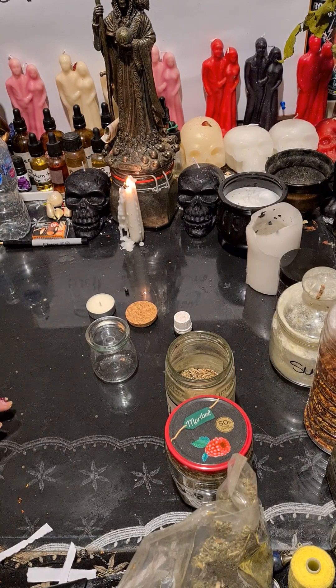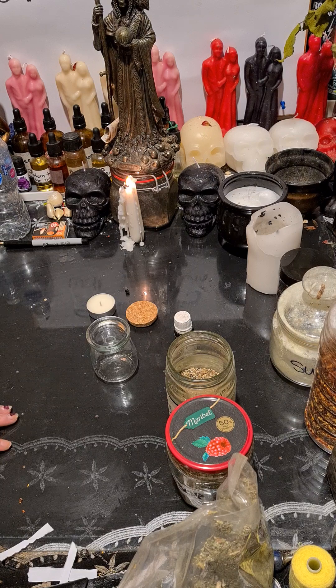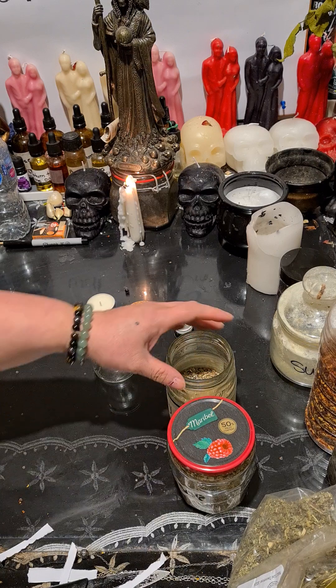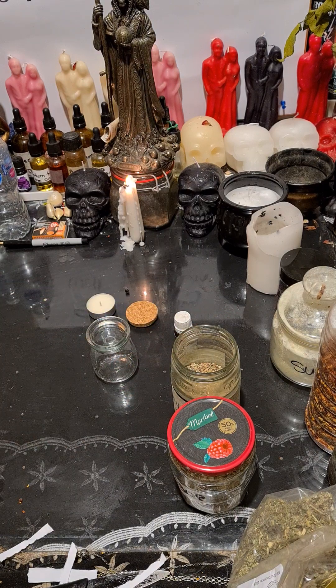Hi guys, it's me again. I'm going to show you how to make an evil eye protection for yourself. I'm gonna be doing it for someone, so I'm still gonna show you. This is an evil eye protection that you can do for yourself.